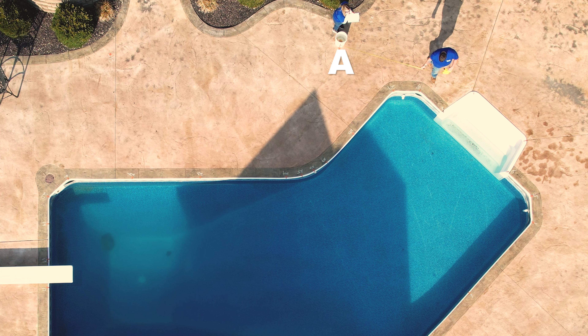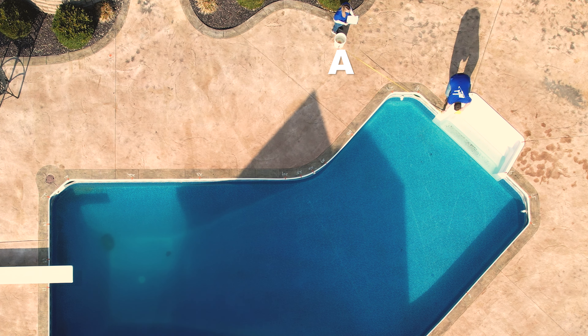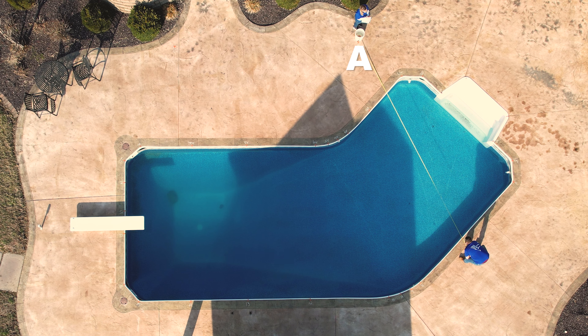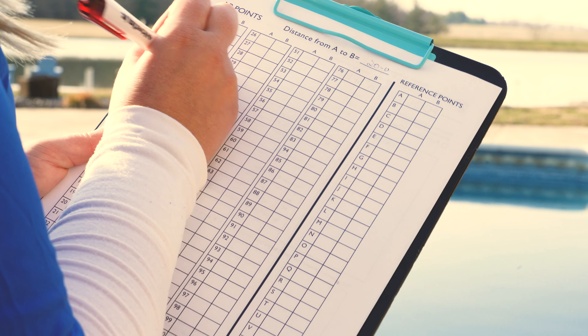Take A measurements. Measure the distance from point A to point 1, then measure from point A to point 2. Repeat measuring from A to all numbers around the perimeter of the pool. Record all measurements to the nearest inch.